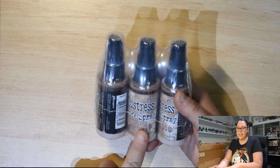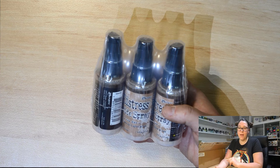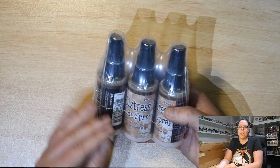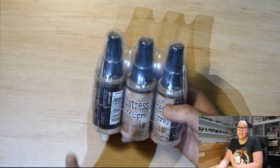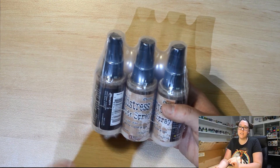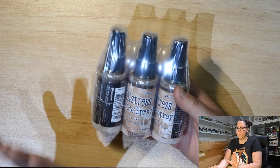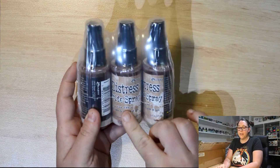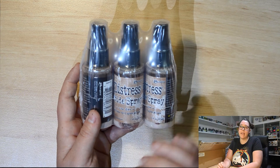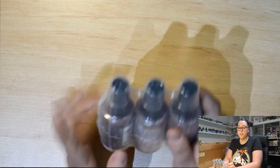We've got some fantastic Distress Oxide Sprays. What's different about the sprays versus the ink pads is that they do different things — it's a little bit difficult to get your Distress Oxide ink pad to go through a stencil, but you can definitely spray through a stencil. Join us for our live video at 7pm Australian Eastern Standard Time this Saturday the 9th of October, because we will be doing that technique in the live. First colour here is Tea Dye — a lovely light brown, really nice neutral.